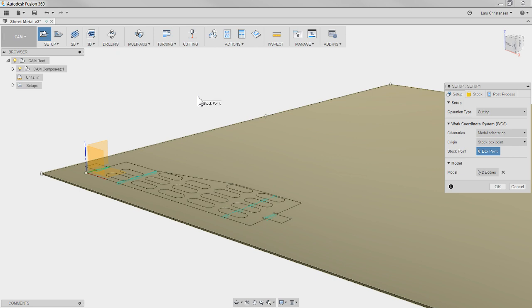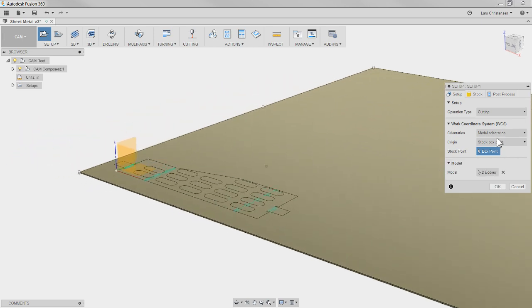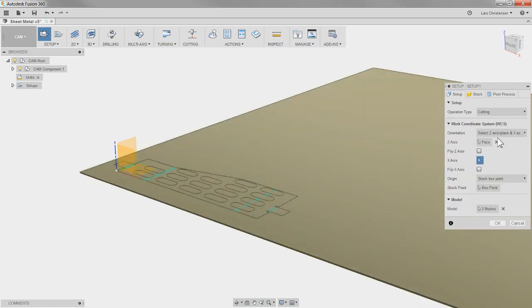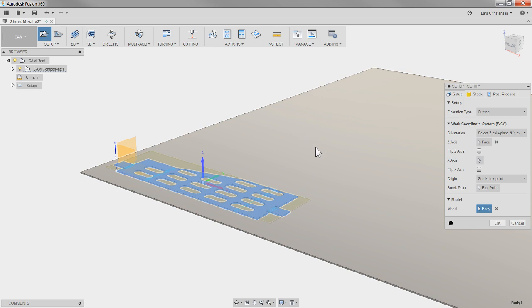Going into setup — if you're not familiar with setup in here, you can choose different kinds of operations. I have it on 'cutting' and it knows that because it's sheet metal. For model orientation it actually came in in the right orientation. I normally just use 'select Z and X plane.' Down at the bottom it's asking what we're going to cut — right now it selects both bodies, but I really just want to select the flattened part; the other one is really just used for stock.